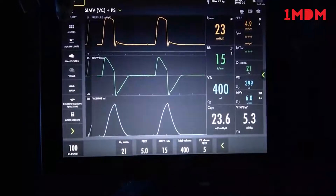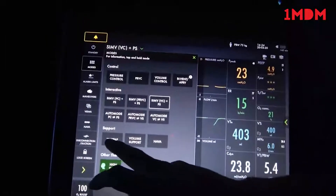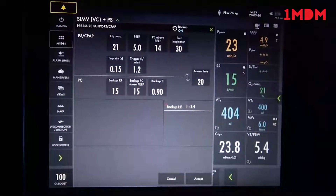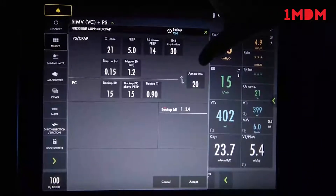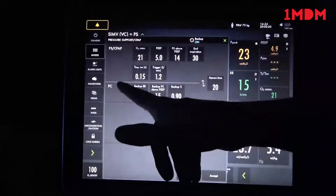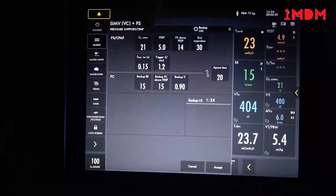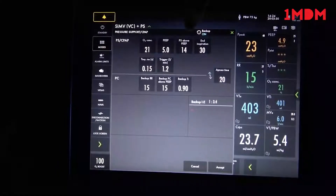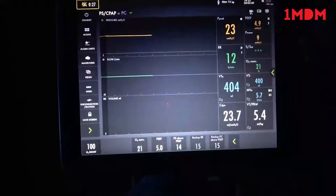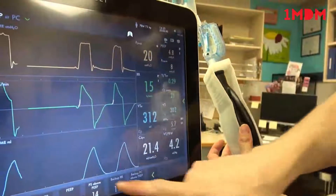That is SIMV. We will now change the mode to spontaneous or pressure support mode. We are not going to go over volume support or NAVA. Going right into pressure support — everything below the line is our backup rate. These machines have a backup rate; if a patient becomes apneic for an extended period of time, we have that set to 20 seconds. Since this patient is in pressure support, if they go apneic, the backup rate is pressure control. The normal pressure support settings are oxygen, PEEP, and pressure support above PEEP.